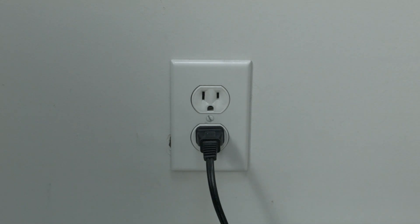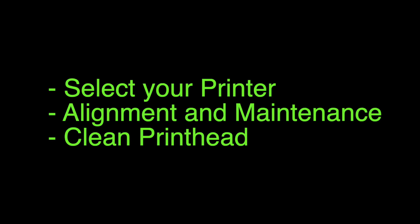If not, this next thing should get it fixed. Download the HP Smart app — it's free of charge and you can download it on your phone. Once you get into the app, select your printer name, select Alignment and Maintenance, and then Clean Print Head. Once the cleaning process is done, your printer should be working again.